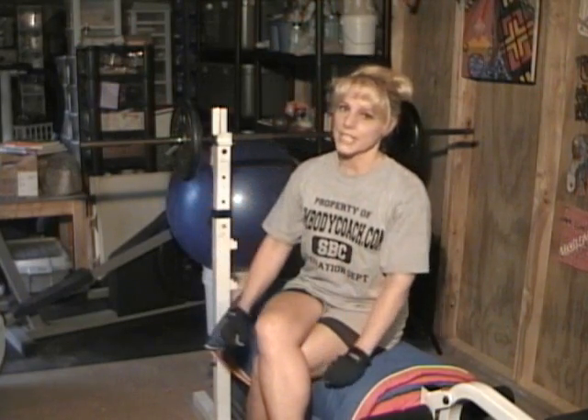Week one was basically a reintroduction to exercise. I did one set of 10 reps with weight that wasn't very challenging — not ridiculously light, but not so heavy that it would make me too sore to come back and work out again two days later.